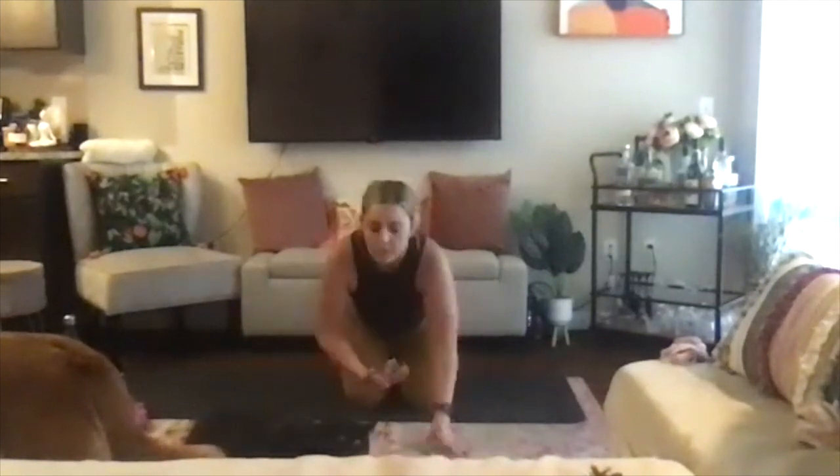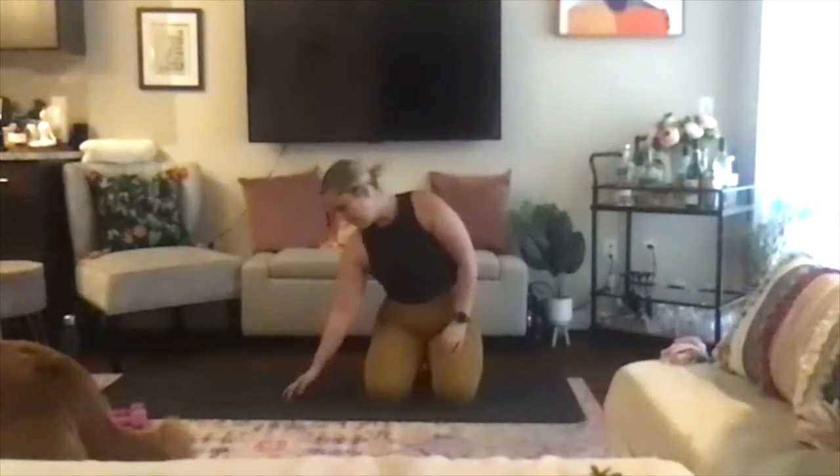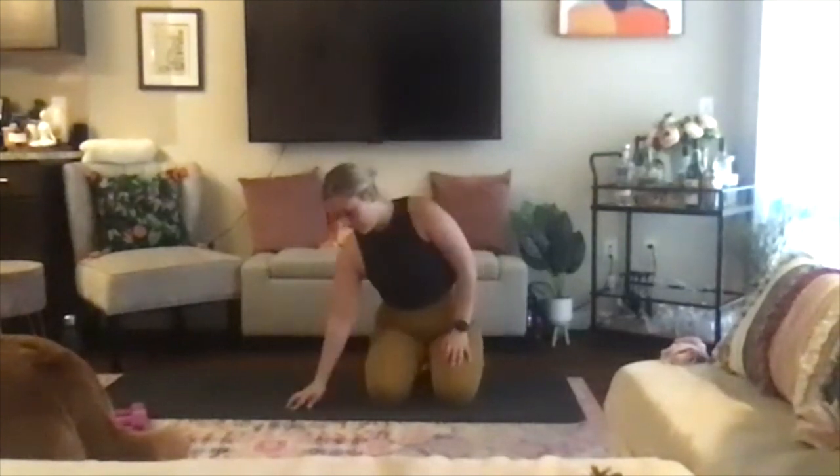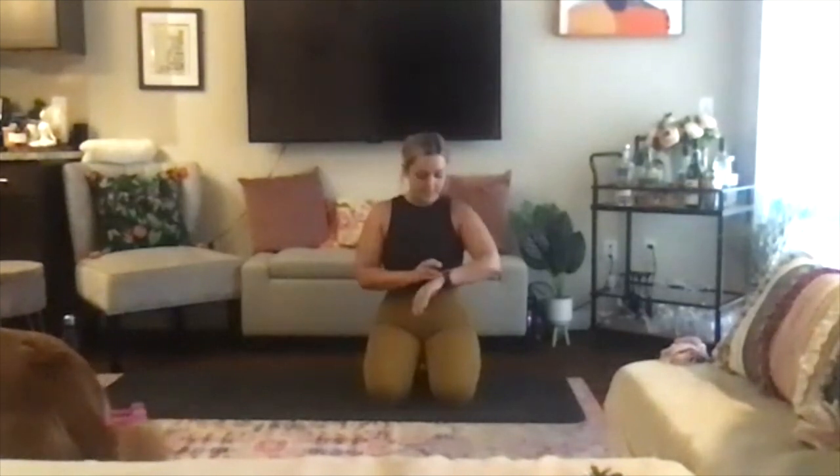Remember to continue using this breath throughout class. It is your best tool. Use those open mouth exhales to release heat, to transition and movements. Go ahead and flip your palms up towards the sky, and we will take the time now to set an intention, if you wish, for your practice. Bring something to mind that you want to focus on today — something fueling, something freeing, something that makes you feel good, that challenges you, and is positive. See it in your mind's eye now. Take a deep inhale, and then exhale, send it out.